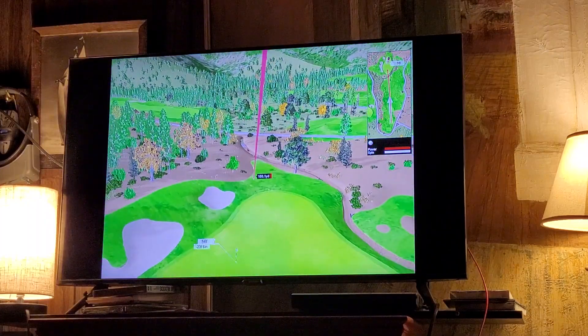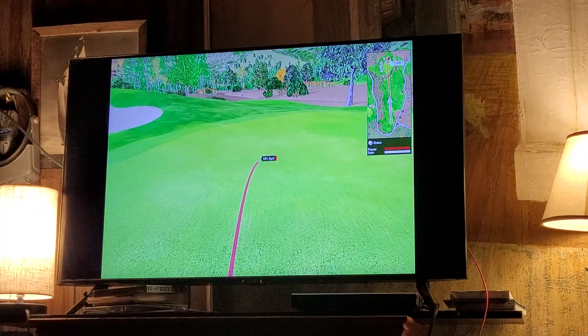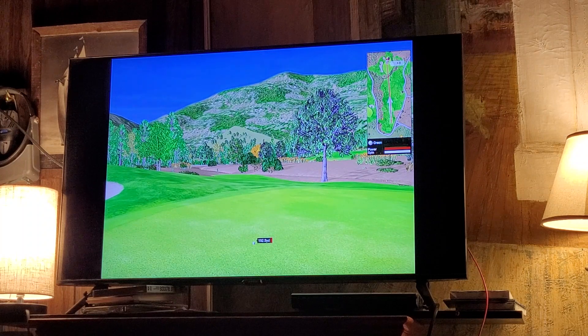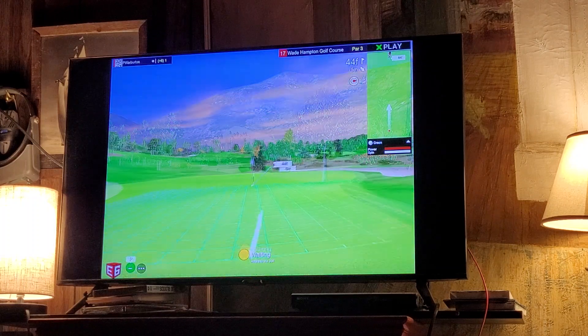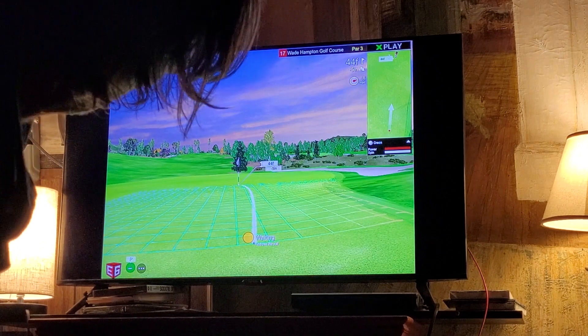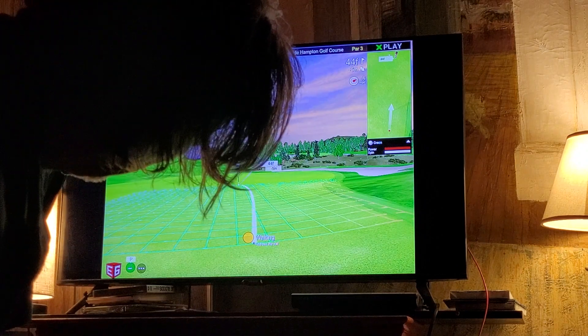Okay, sit down ball — gotta look at birdie. 43, 44 footer — the distance to the pin is 44 feet. Downhill breaker, looks like a little bit uphill on the breaker. Ready.